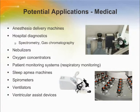Potential medical applications include anesthesia delivery machines, ventricular assisted devices like heart pumps, hospital diagnostics, spectrophotometry or gas chromatography, nebulizers, oxygen concentrators, patient monitoring systems like respiratory monitoring, sleep apnea machines, spirometers, and ventilators. For example, an anesthesia delivery machine measures the flow of air, oxygen, and nitrous oxide so that a specific mixture set by the doctor is delivered to the patient. Using Zephyr airflow sensors helps determine the precise amount of airflow, improving patient comfort and easing patient breathing.